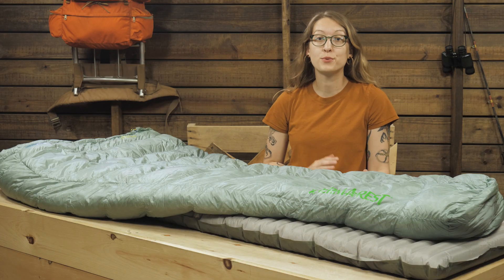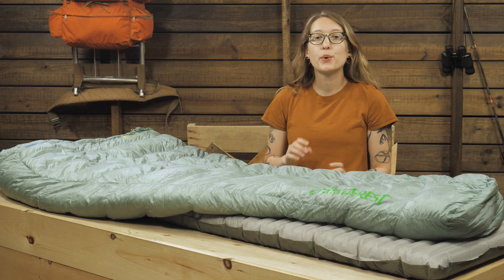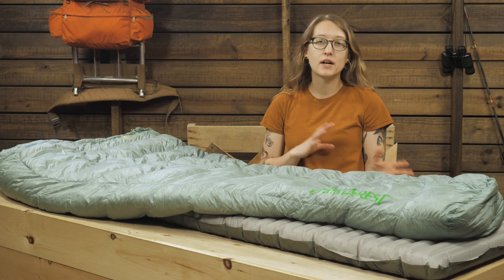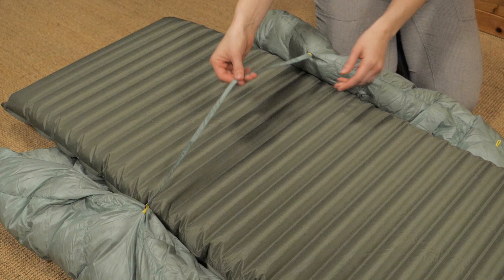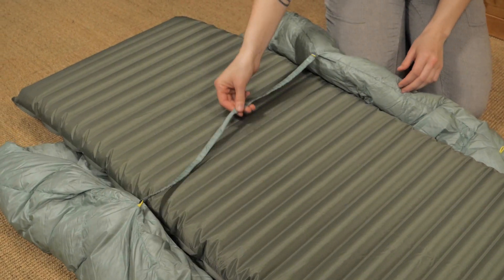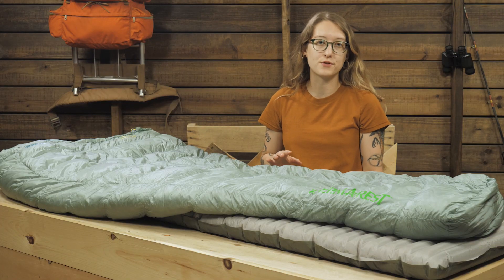When paired with an appropriate sleeping pad, sold separately, this quilt is a great companion for summer and shoulder seasons. Thermarest includes a Synergy Link connector which keeps the quilt secured to your sleeping pad to further reduce the chance of drafts.